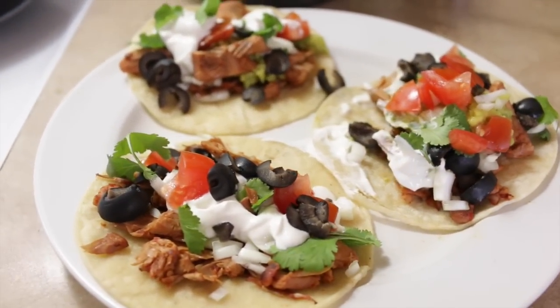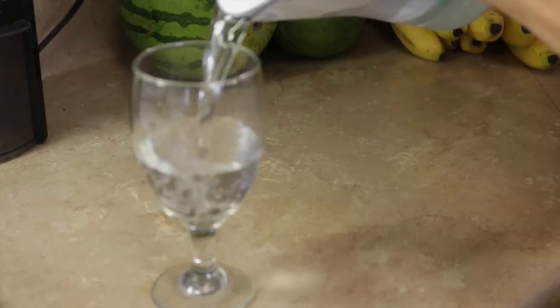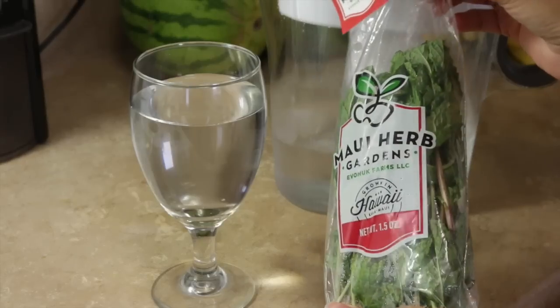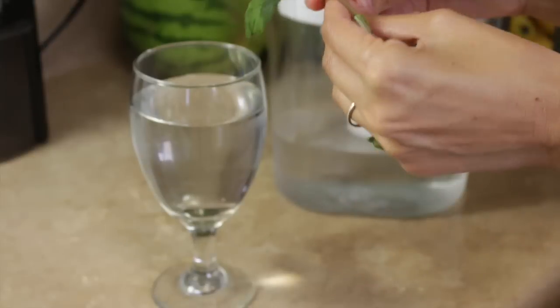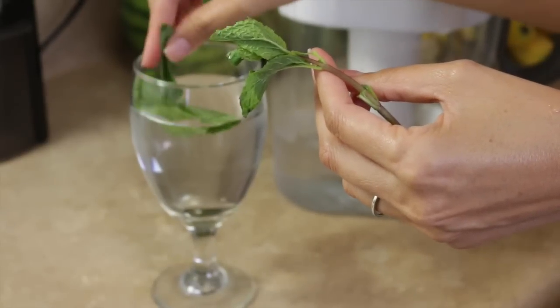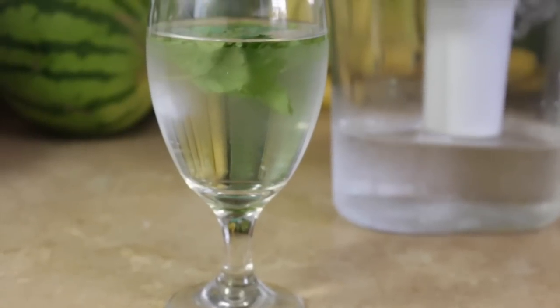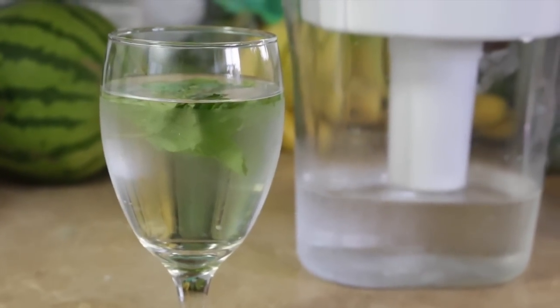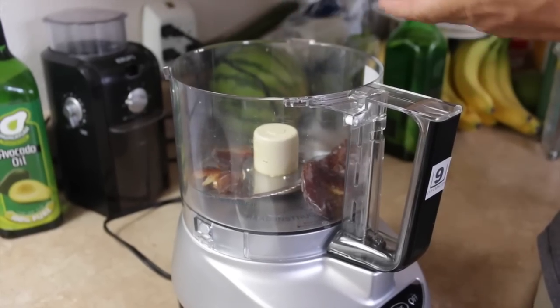Later in the afternoon I had a mini mono meal of kiwis. I drink about three liters of water a day — the first liter as soon as I get up, and the other two throughout the day. Sometimes I'll add mint or lemon to my water. Right now I'm adding some mint, just muddling it a bit before dropping it in. Water is definitely my go-to beverage of choice.